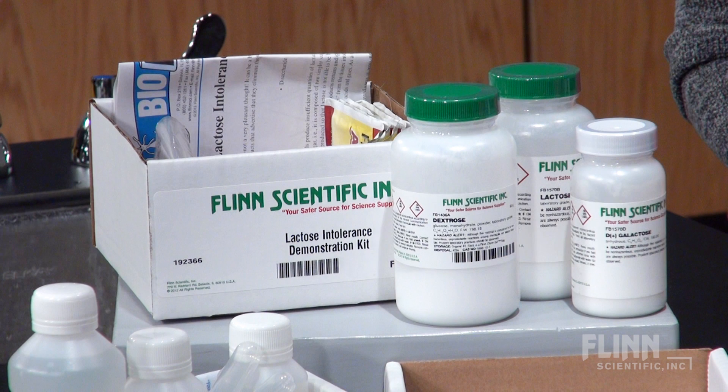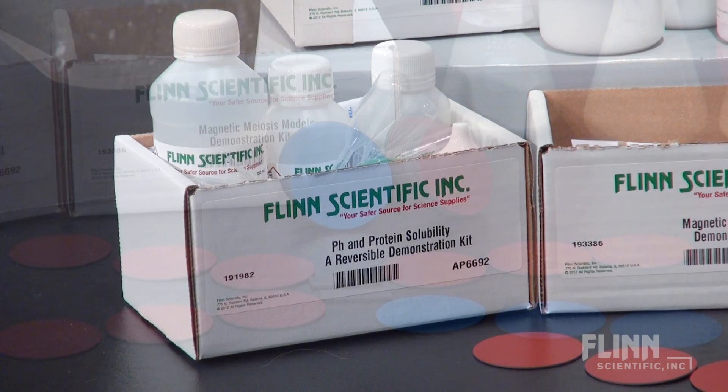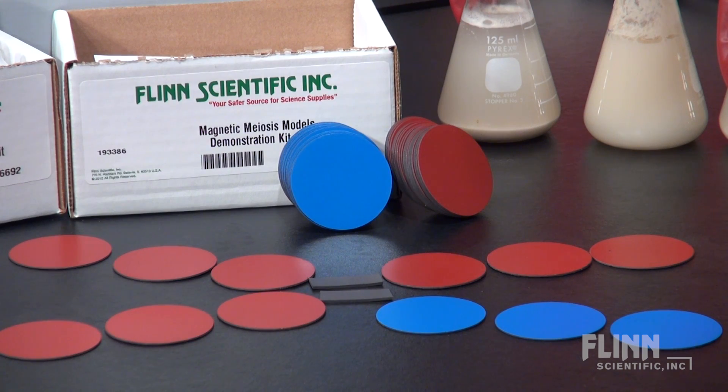Here at Flynn we realize how precious time is to each member of your department. No more searching for and preparing solutions. Get that valuable time back with ready-to-go demonstration kits.